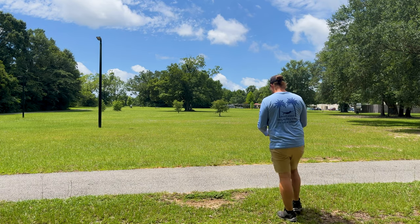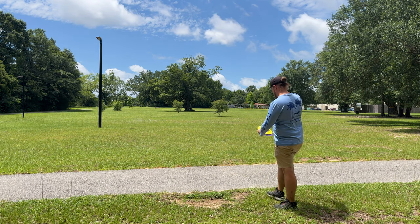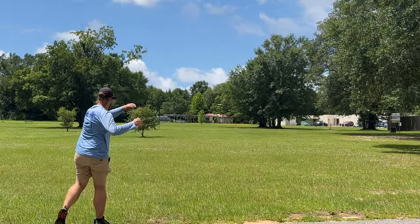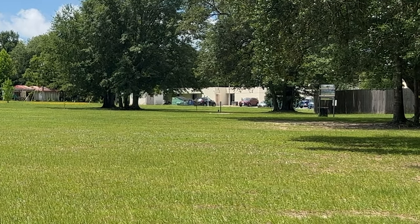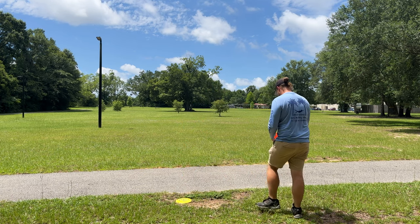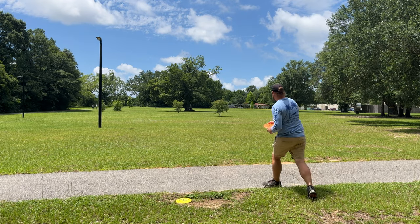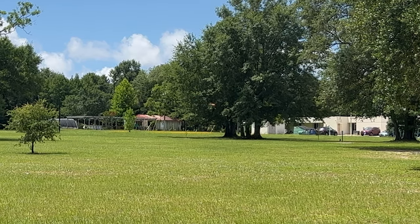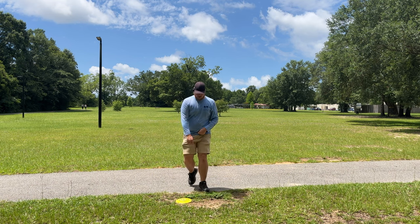We're going to see if we can throw these maybe flat, maybe a little bit of turn, go right around that tree and start to fade back. Starting with the Star again. There we go, a little bit better — definitely got some turn out of it that time, but that was a little more nose down and flat. These are all 173 to 175, by the way. Pro next — a nice little flip and then turn, put that on a little bit more hyzer, but threw it with a better nose angle for sure.